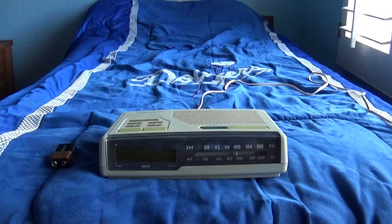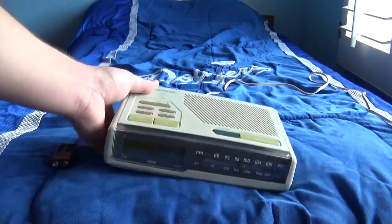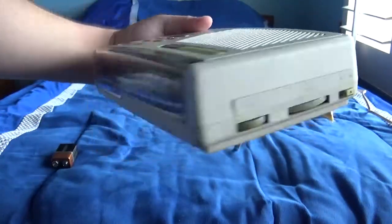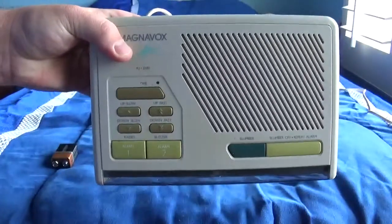Here's an alarm clock that's almost similar to the one I showed you the other day. This is a vintage Magnavox HA3280 clock radio. As you can see, the controls are different.